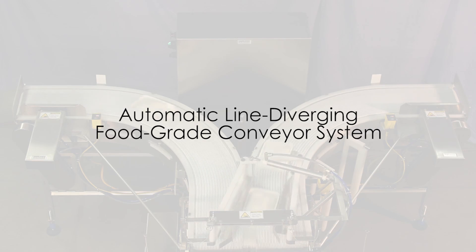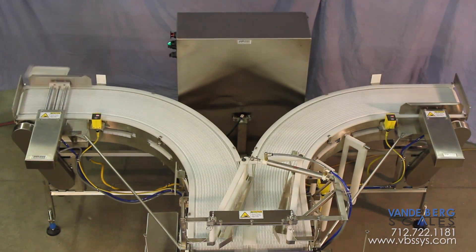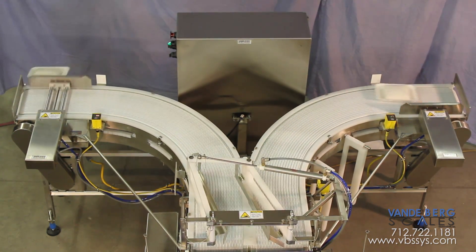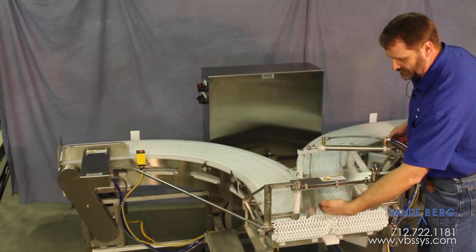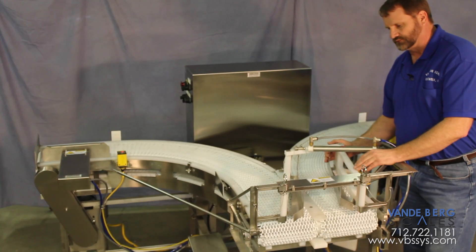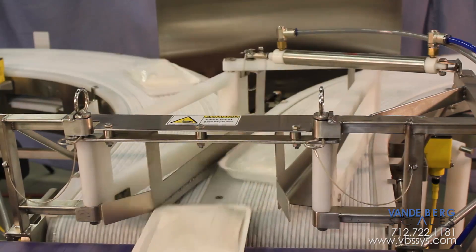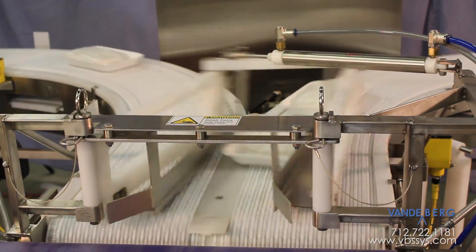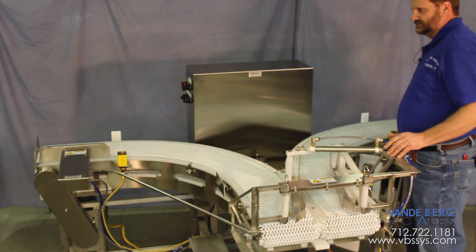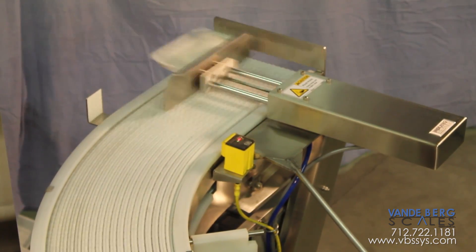What we have here is a machine designed to take a single-row product coming out of a dispenser, loading trays that are going to be overwrapped. The trays come out of the machine and get fed in here single file. This device takes every other one and puts it onto another belt to split the flow into two. When it gets to each extremity, a device pushes it off and automatically indexes it into the overwrap machine.